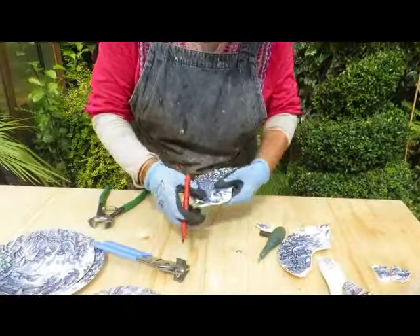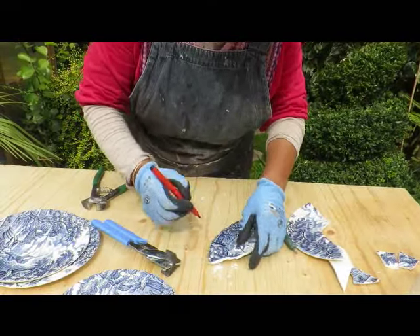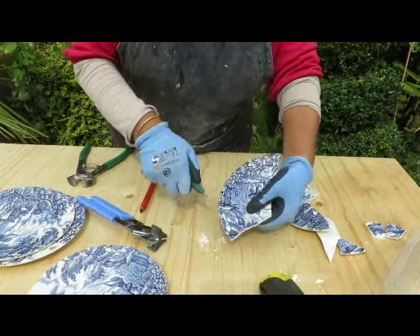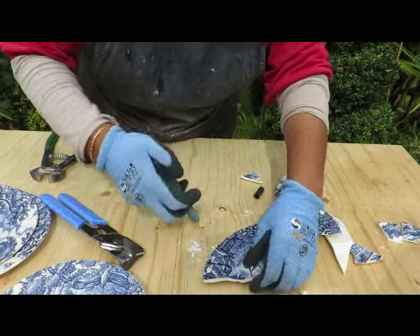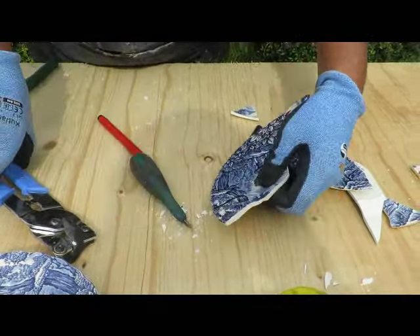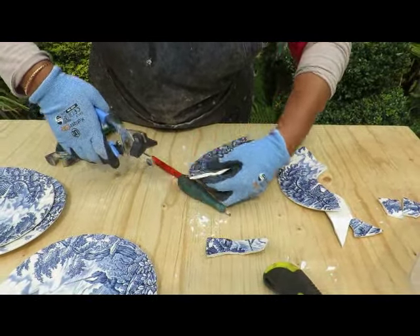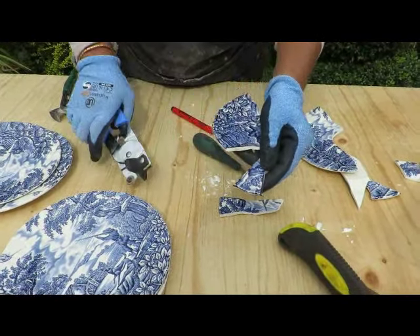So what we first do — now of course we've got undulations so it might not work to the area we want — but by drawing a line using a felt tip we know exactly where it's going to go. So we're scoring. Did you hear that scoring sound? We'll do that again — a close up. And then we use a score snapper to snap it. So we'll do the other scored line here, and that gives a nice clean line that way.